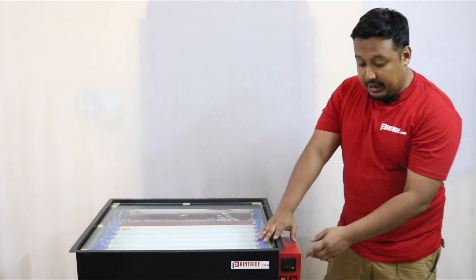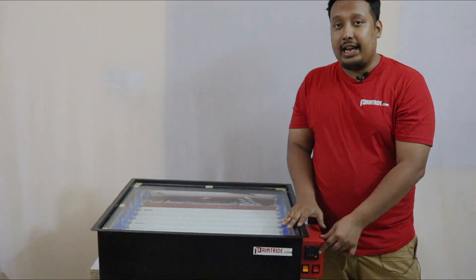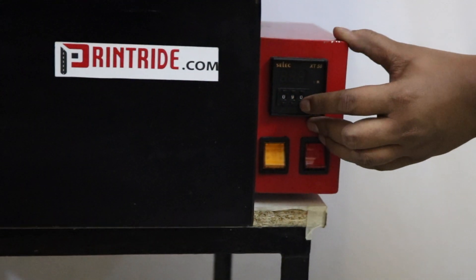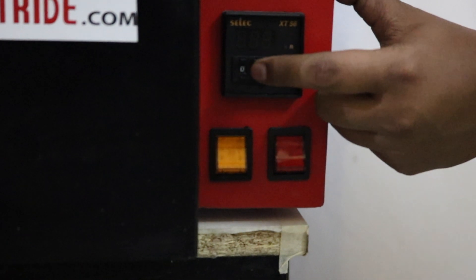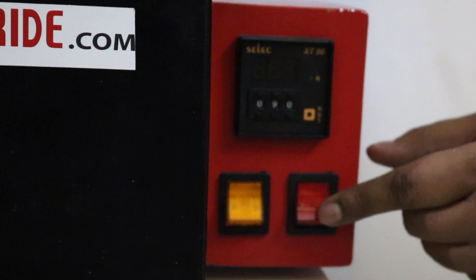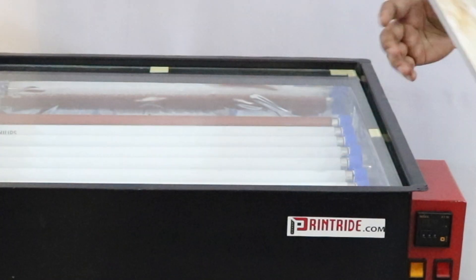It also has a timer where you can set your timer according to your exposing time. In the timer you'll see there are buttons — click up to increase, click down to decrease. You should set it according to your emulsion and your timing. This switch is for the main UV exposing light, and this one is for the registration light.